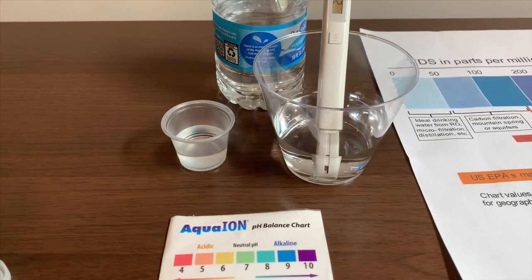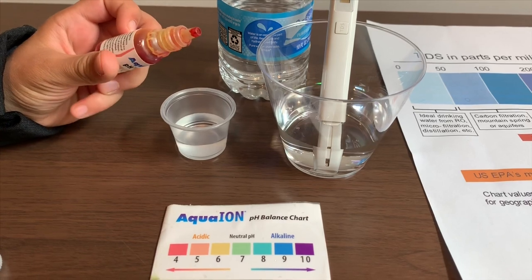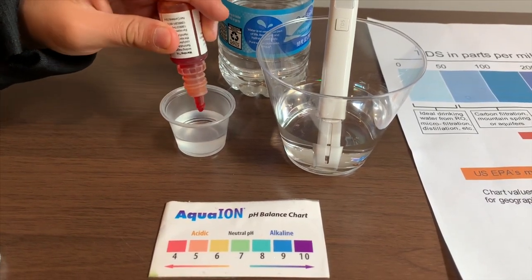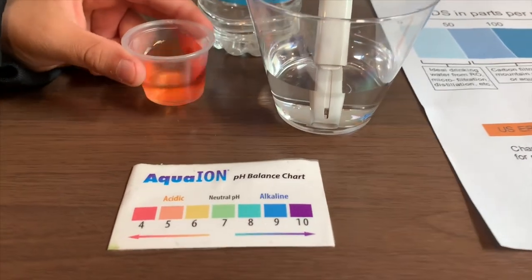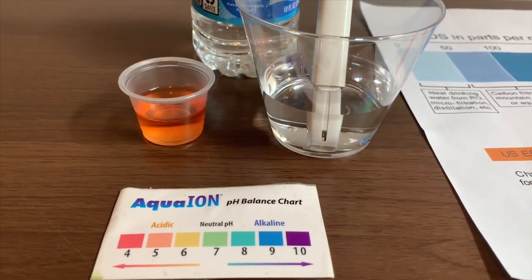Now let's test the pH level. If you want to buy this pH tester, check the link down below. Only do two drops. Let's do it for a better result. I give this a 5 — this is acidic.